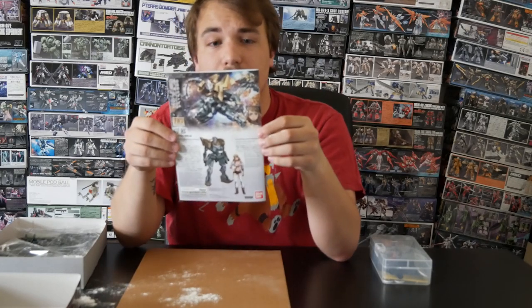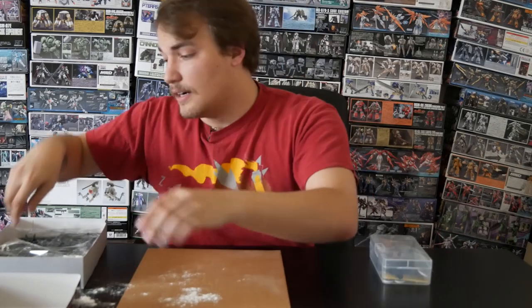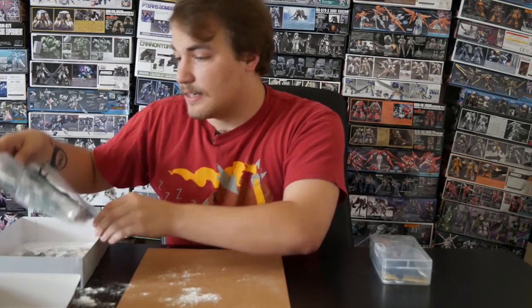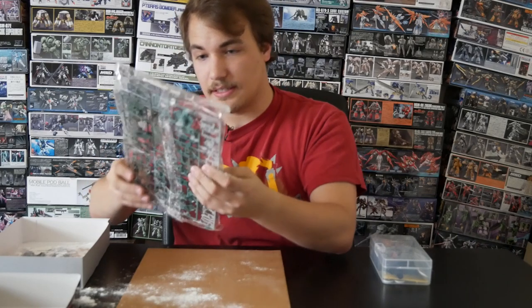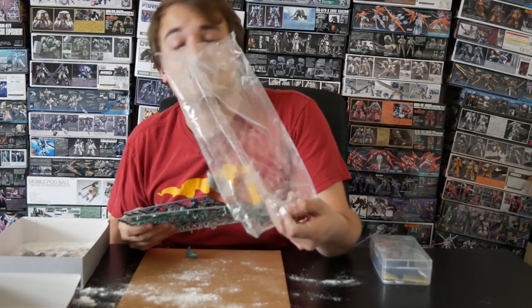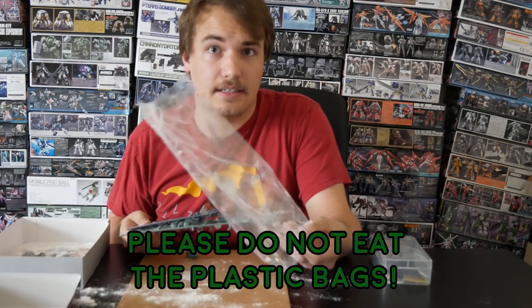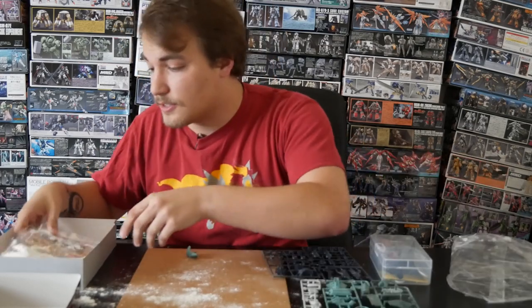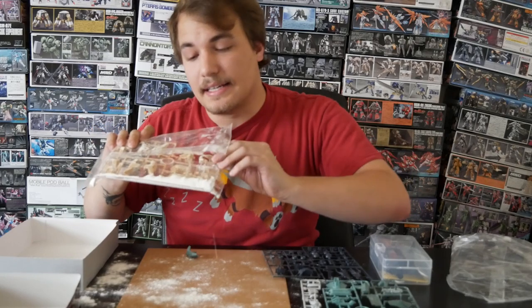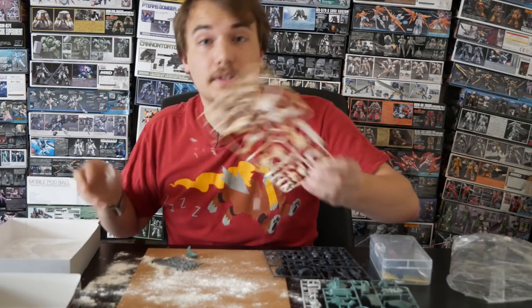In here you can find the manual, which is basically our Bible. This is what you're going to want to do — there's a lot of Japanese in here, I'm not going to lie to you. Then we've got our plastic runners, and this one's already been opened. With these plastic bags, make sure that you throw them away immediately. They do become choking hazards, and that has come up in the past. It appears that some of the packing dust actually got stuck in this bag, so we'll deal with that later.